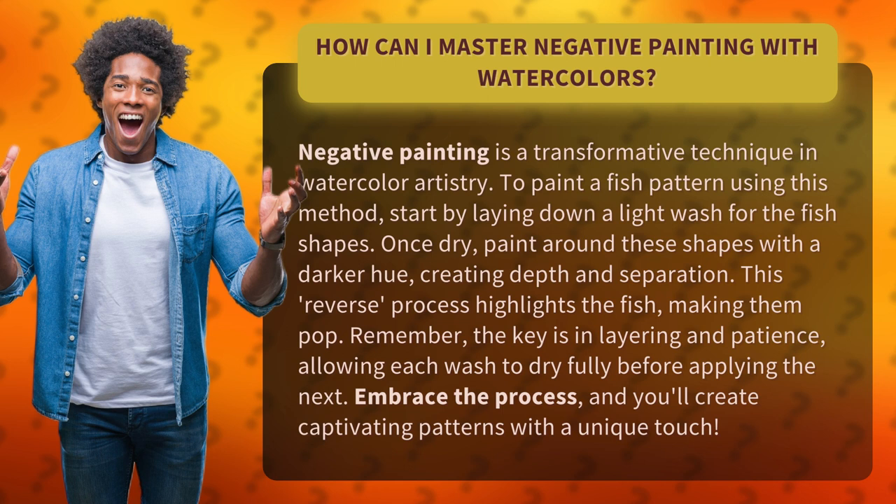This reverse process highlights the fish, making them pop. Remember, the key is in layering and patience, allowing each wash to dry fully before applying the next.